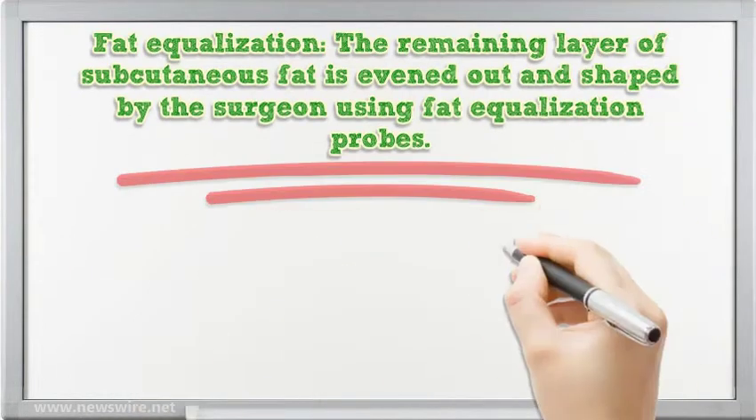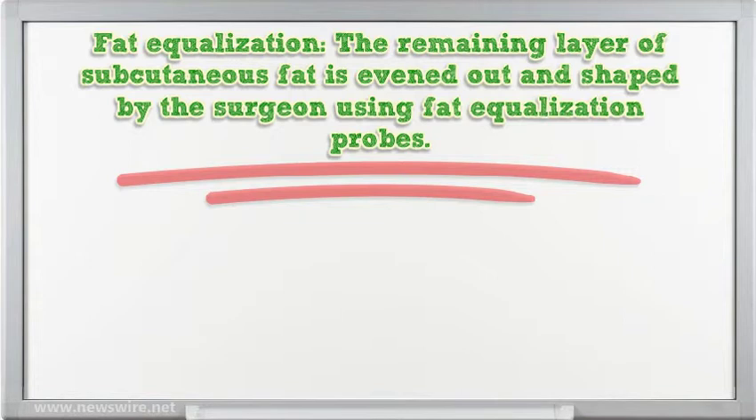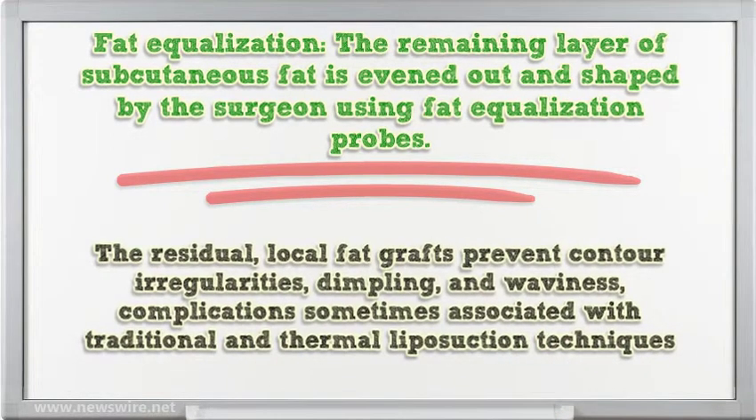In the fat equalization step, the remaining layer of subcutaneous fat is evened out and shaped by the surgeon using fat equalization probes. The residual local fat grafts prevent contour irregularities, dimpling, and waviness — complications sometimes associated with traditional and thermal liposuction techniques.